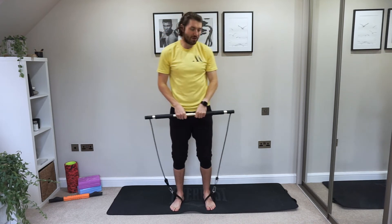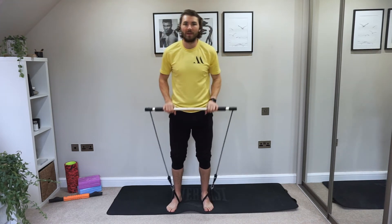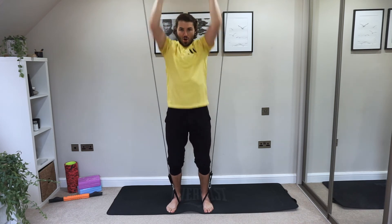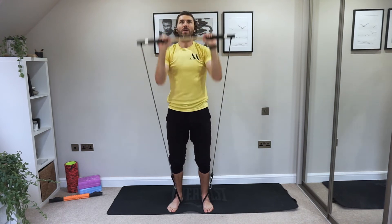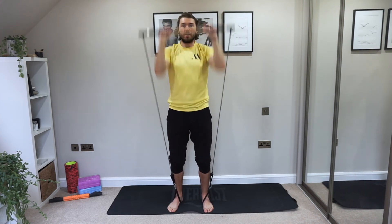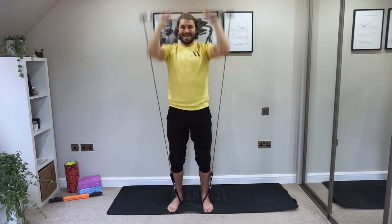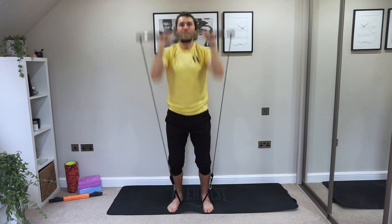Into the shoulder press now — hands about shoulder-width apart, a little bit closer, elbows facing inwards. This is the last exercise for the upper body before we work into the core for that finisher. Keep going guys, it should be burning. We've got about 10 seconds left — you can do it! Last few reps here — push, push, push!